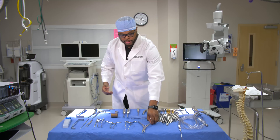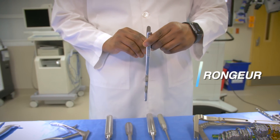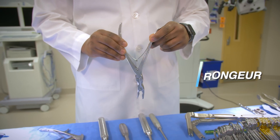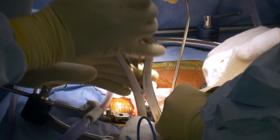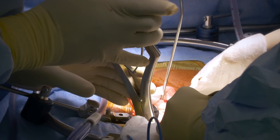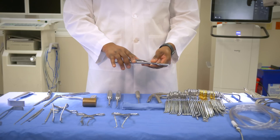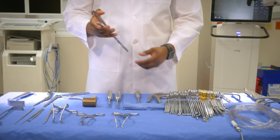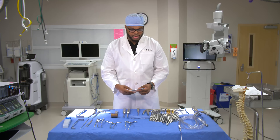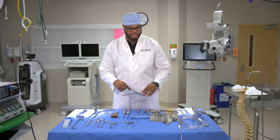The second instrument is a rongeur. With the rongeur, we are able to grab objects in surgery, like bone. Whenever I am taking the pressure off of the spinal canal and the nerves, there's bone and sometimes ligament, and I use the rongeur to actually grab the bone and remove it. This is one of my favorite instruments.